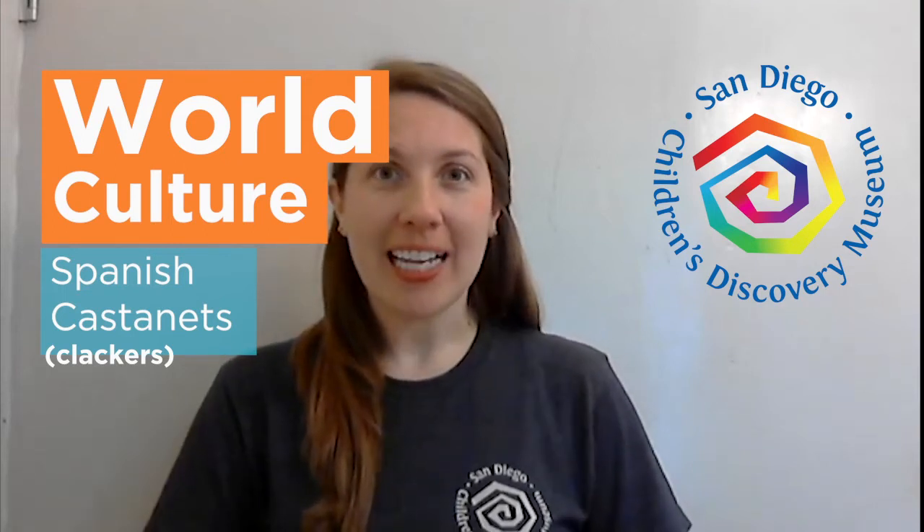Hi everybody, it's Miss Whitney, and it's time for World Culture Wednesday. At San Diego Children's Discovery Museum, we love to celebrate the art and science of countries from around the world. Today, we're going to take you all the way across the Atlantic Ocean to the continent of Europe, and we're going to celebrate the country of España, or Spain.